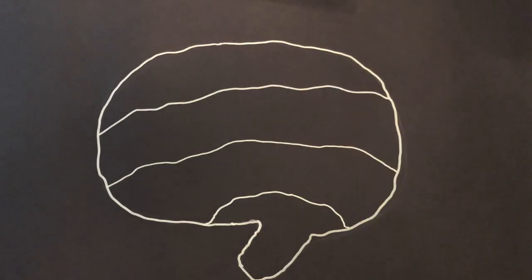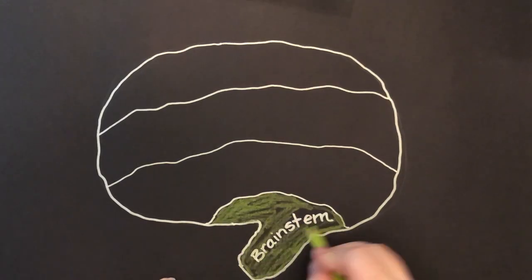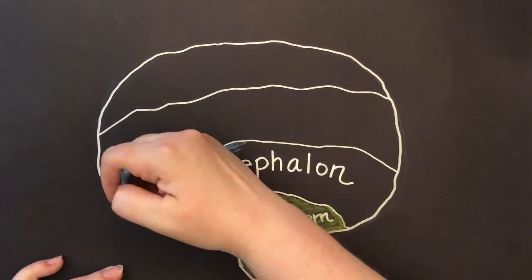Your brain has four levels: Brainstem, Diencephalon...